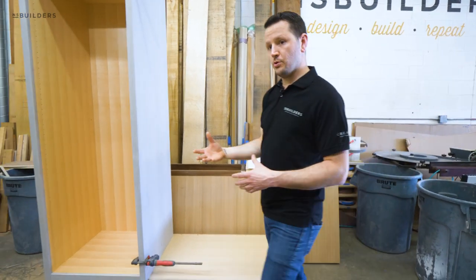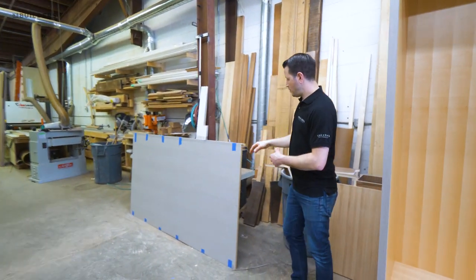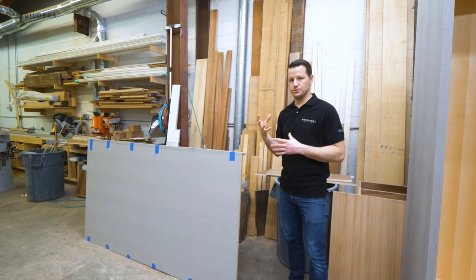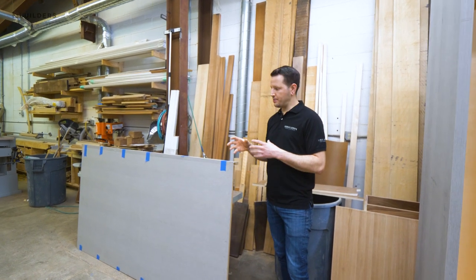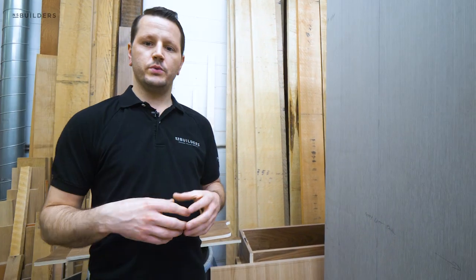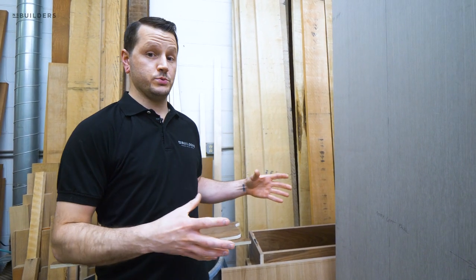If you come over here, you can actually see this here is that back panel. We also have a mitered return on this. That's because the side that's going to butt up against the wall gets this three-eighths by three-eighths shadow gap detail, as well as this side here. They're not cutting just yet — we actually caught the guys on their lunch break so they are in the middle of processing all of these parts that we're talking about.